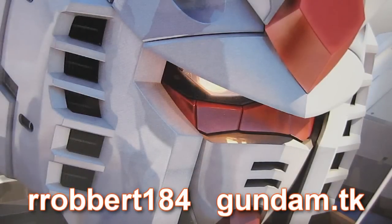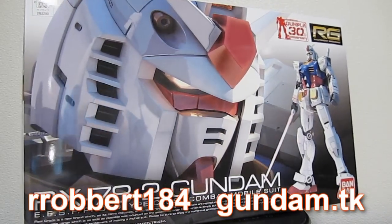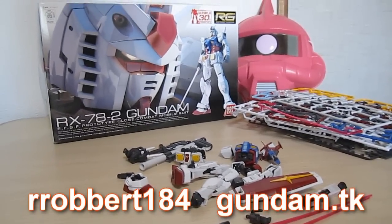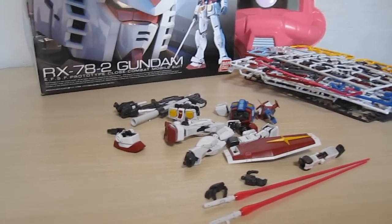Gundam.TK presents Real Grade RX-78-2 Gundam. Hey, what's up everybody? This is Robert184 from Gundam.TK, continuing my look at the granddaddy Gundam in Real Grade 1/144th scale.